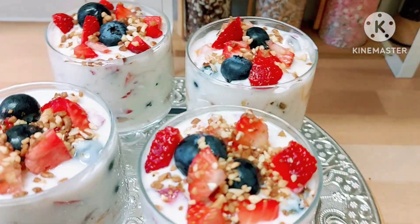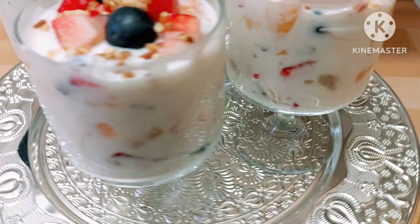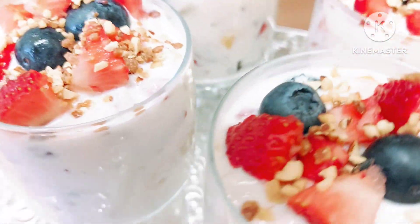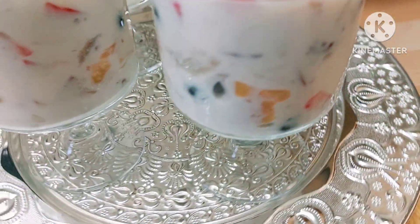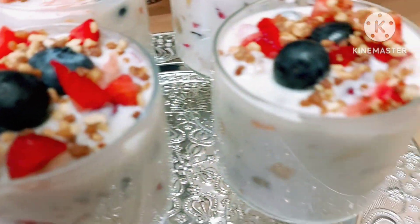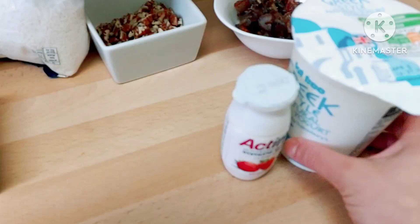Hello everyone, welcome to my channel. I'm bringing you a lovely recipe — it's a fruit salad, very healthy, delicious, and very easy to do. In just a few minutes you can make it. The most important part is it's very healthy, so I'm going to share with you the ingredients and how to do it.